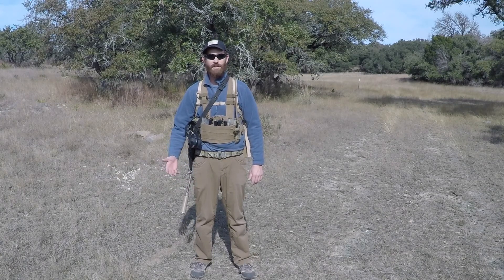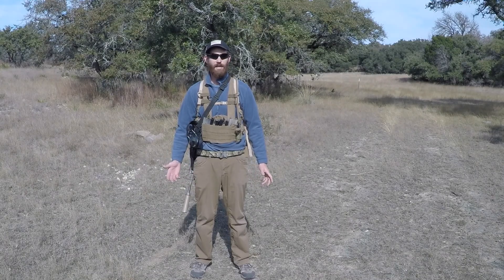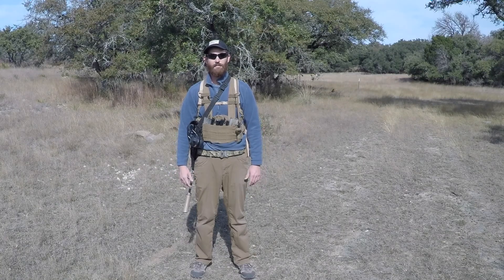Hi, I'm Dane from Chaparral Shooting Sports. We're the hosts of the 2017 Sons of the Desert Run and Gun in McMullen County, Texas. A lot of people have been asking us, what is a run and gun? So we're going to make a quick video to kind of explain what it is.